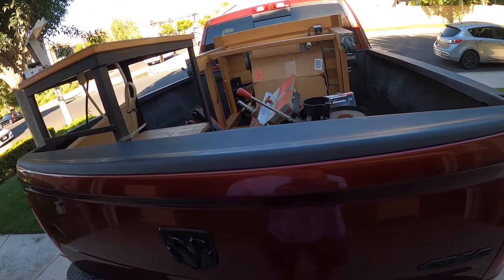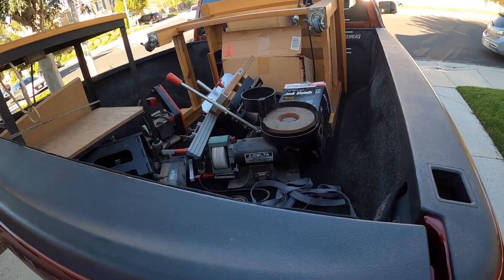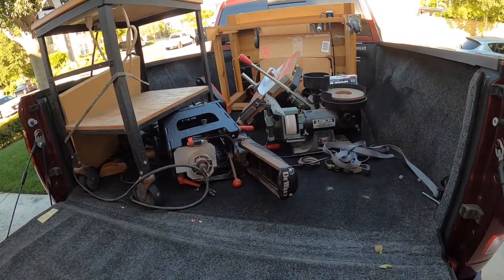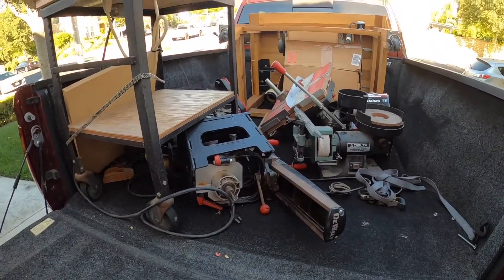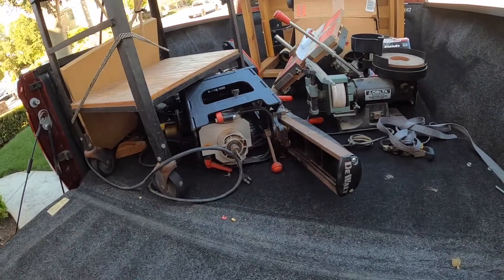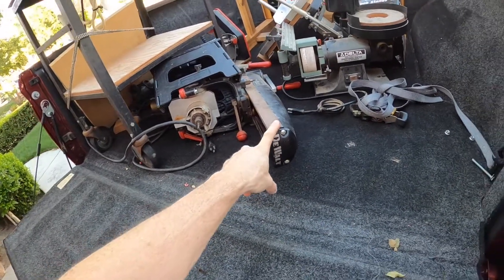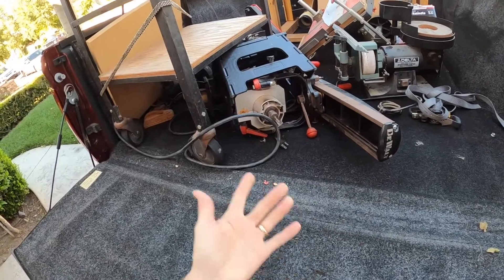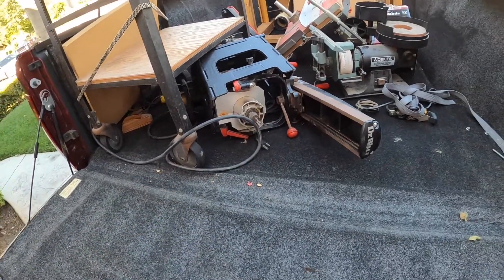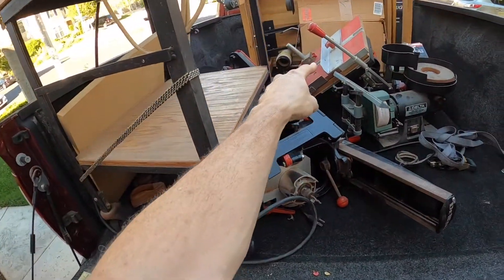Last night I got back from a Craigslist haul. This is going to be one of those 'was it worth the effort' type of things, because this particular guy liked to build stuff. He took this DeWalt radial arm saw and converted it into what basically looks like a multi-router. He put a router on the side with a custom mounting bracket and did a lot of metalworking.